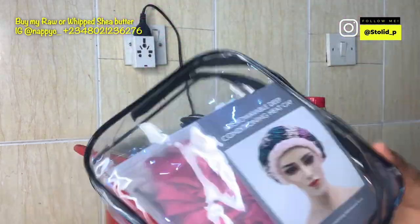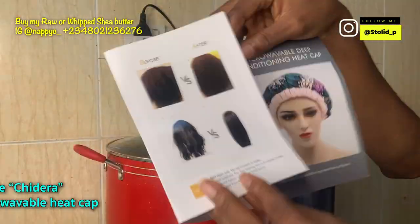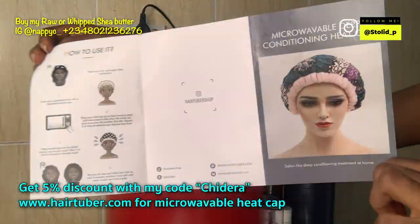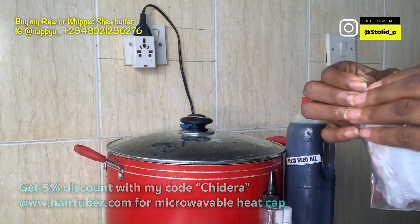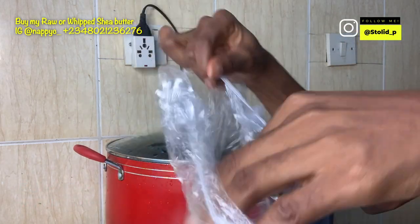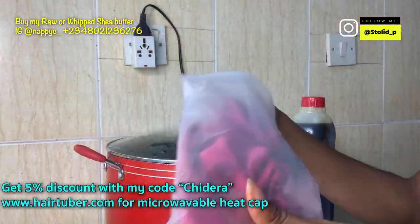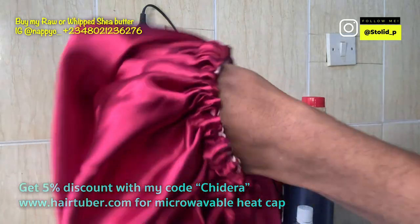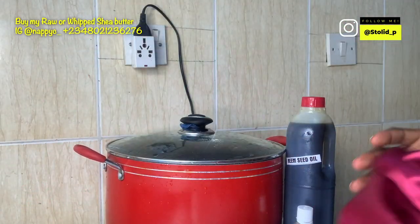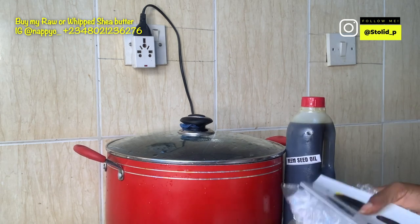I got this microwavable heat cap from hertuba.com — you can use my discount code 'Chidera' to get a five percent discount, and you get free shipping when your order is more than fifty dollars. It comes with an instruction manual, a reversible silk bonnet, and disposable shower capes — about 10 or 15 of them — that you can use to process your deep conditioning.